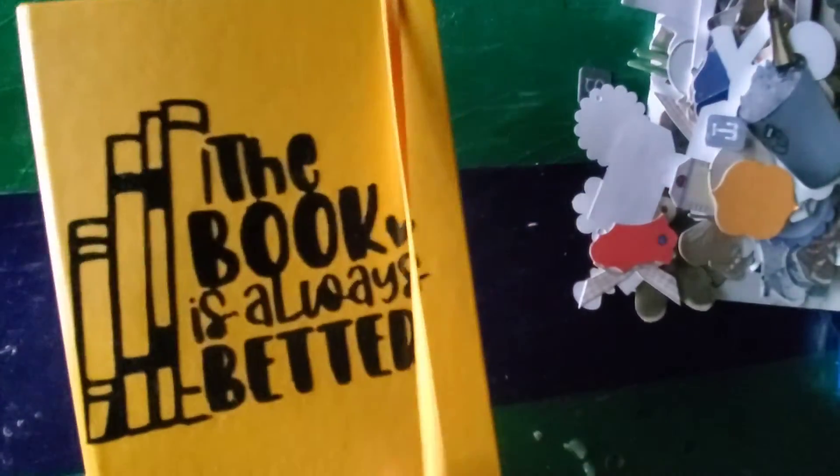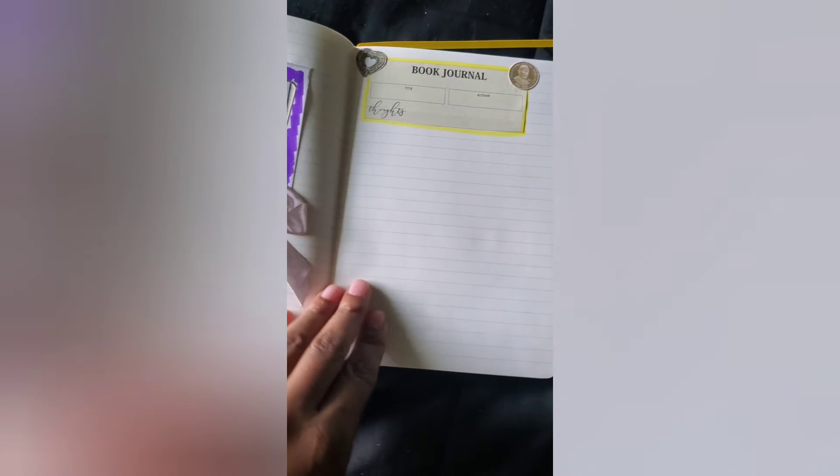This is just the start of my book journal; I'll probably do a video later to show how it's coming along. I got this journal with a lot of pages and put a simple design on the cover. First things first, I left the first couple of pages blank because I plan on making a table of contents — I just don't know the format yet, and they say the table of contents is usually done last anyway.